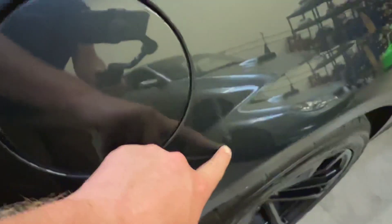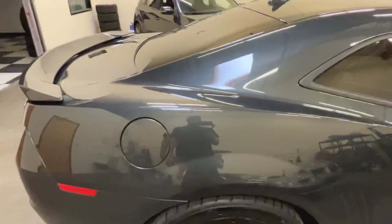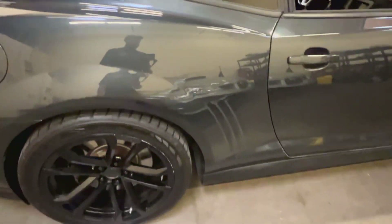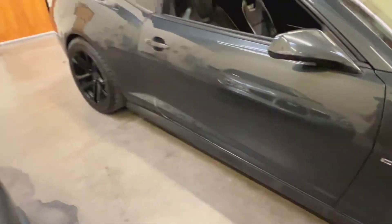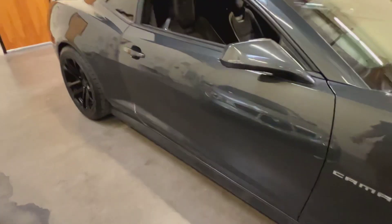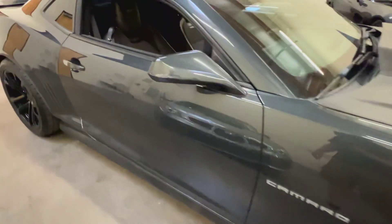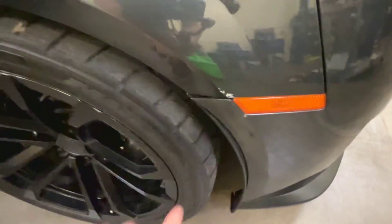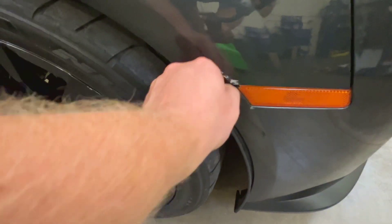There's a paint defect right here. You've got scraping on the side view mirror. Like I said, it's not a perfect car. On the other side, there's a little blemish — this one's got a little bit of paint missing.